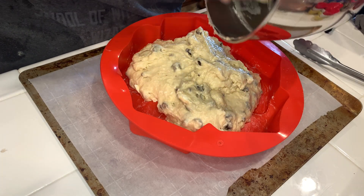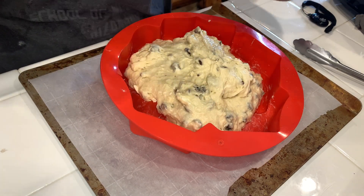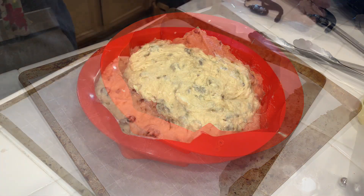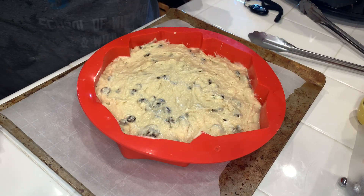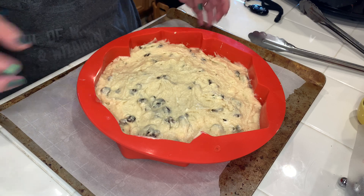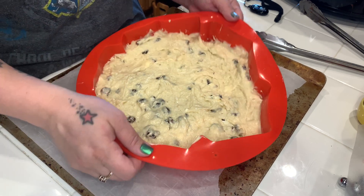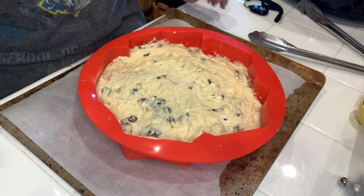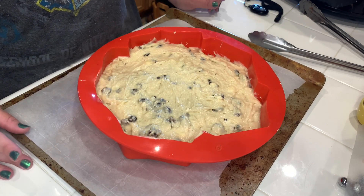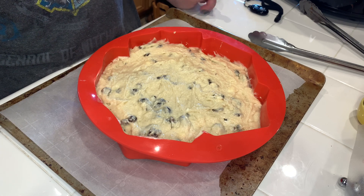And yes, my hands have been washed many, many times. I've spread out the dough with a spoon to make it get into all the little spaces. Now I'm going to put it into the oven until the top is brown and it's risen, for 45 minutes to one hour.